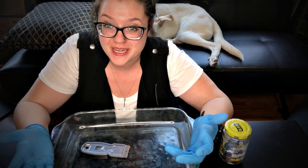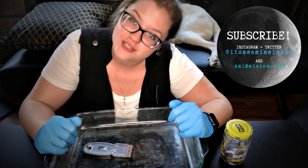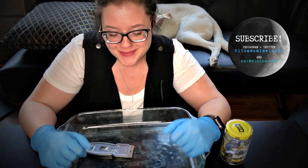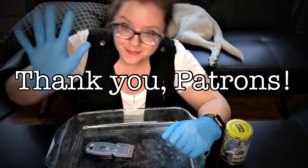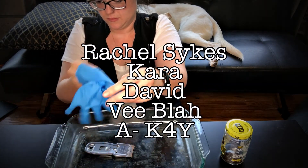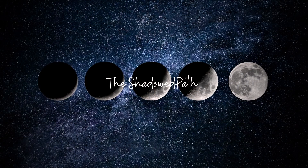Thank you so much for joining me. Please remember to subscribe if you haven't already, like this video, leave a comment, check out my other social media, and I will see you next time. Have a blessed and beautiful day.